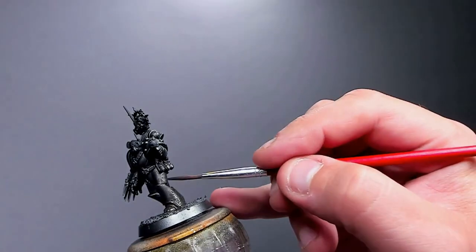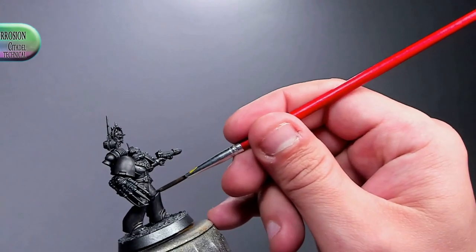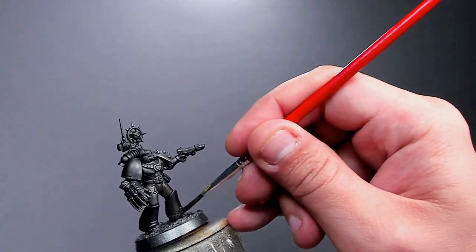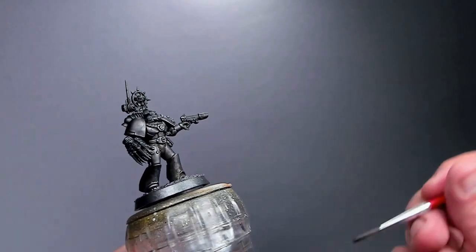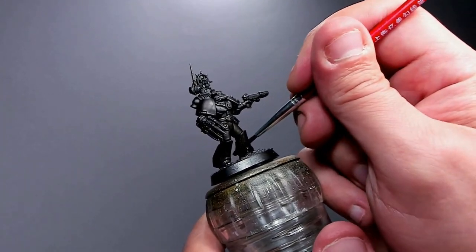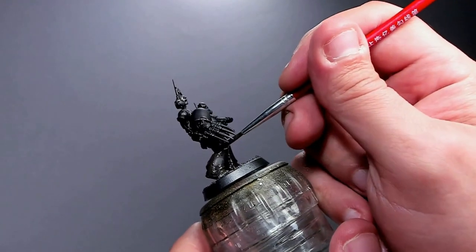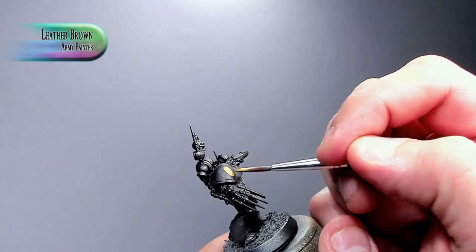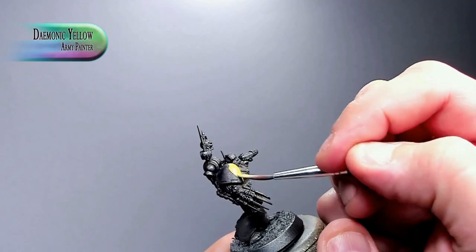Once Nuln Oil has dried we do it again — we're going for a really darkened metal. I like how Nuln Oil reacts with this; you could use Black Templar but it's a little too dark. Next I water down some Typhus Corrosion so it flows better but still leaves an interesting texture, and we're putting that here and there — on his greaves, pauldrons, power fist, weapon, backpack — just feathering it out so it blends.